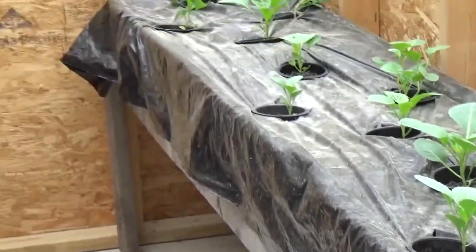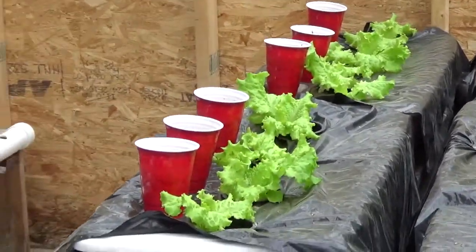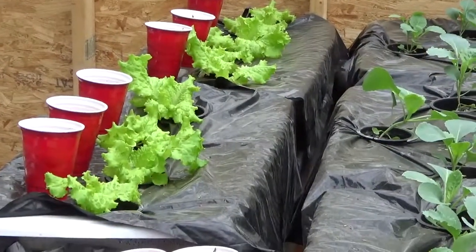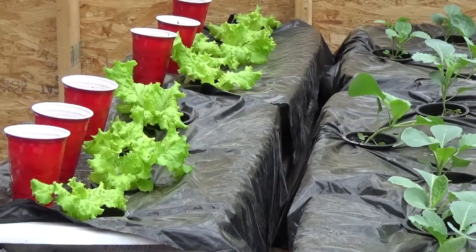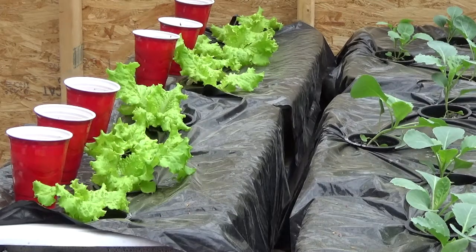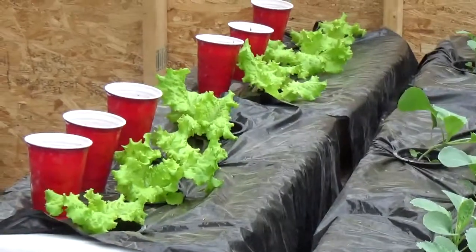Look how nice they're coming. Those cabbages are coming good. And that lettuce — I made a video of the lettuce the other day. She cut that off, gave it a baldy. And look at it a week later, it's back up again. That's the black-seeded Simpson, and when you eat that it's so, so good.